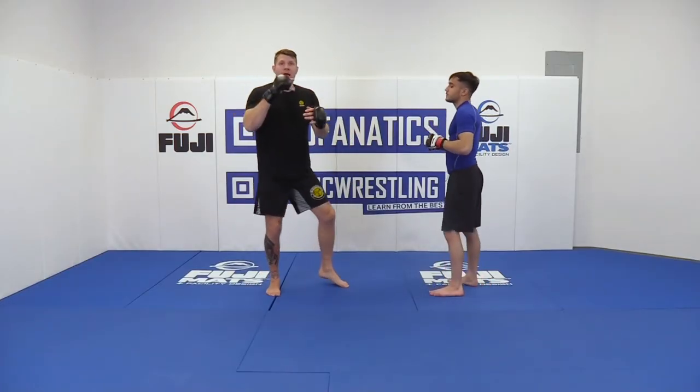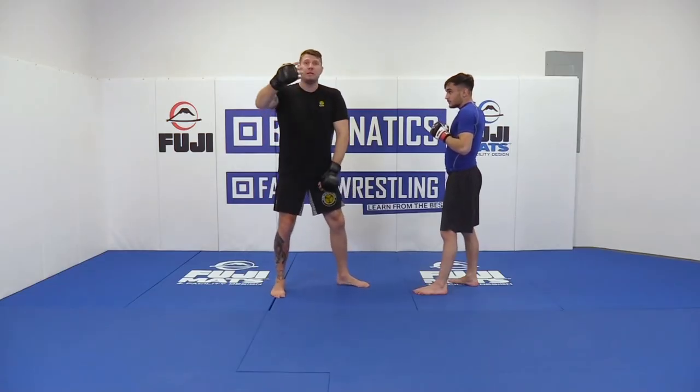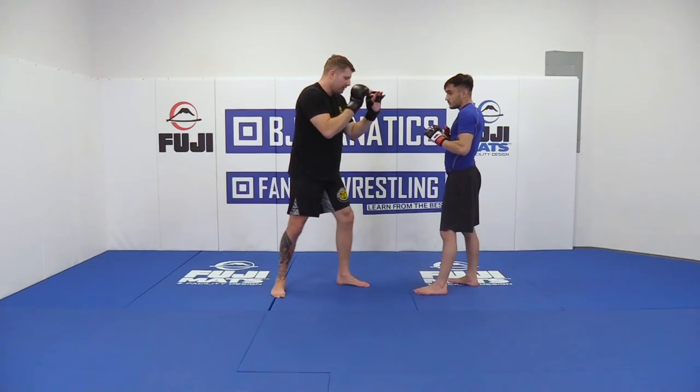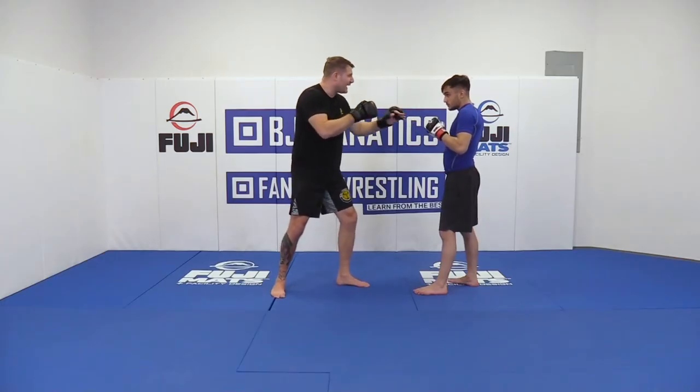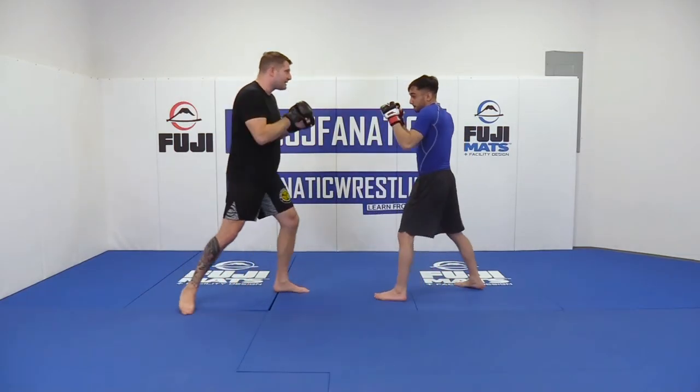Same thing: as the hook comes, I don't want to take my head so far out unless I'm completely getting out of the situation. So in that particular situation, he aims for the hook and I get totally out — I'm here, boom. Then I reestablish my stance and I'm back in.